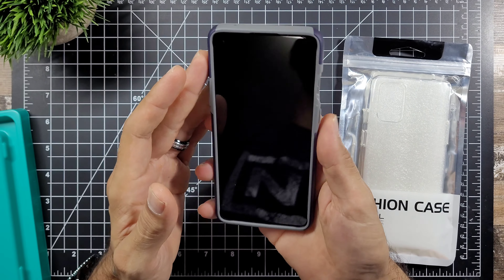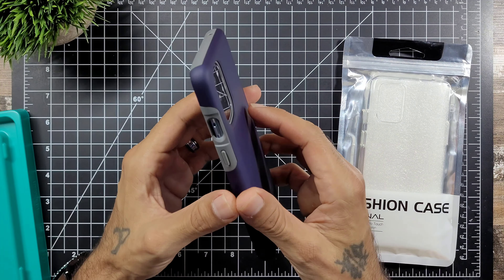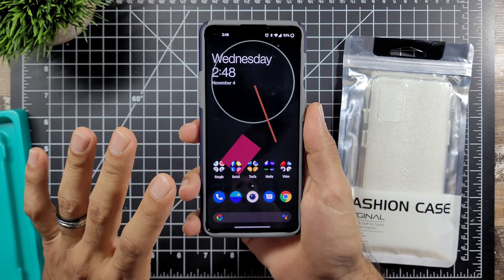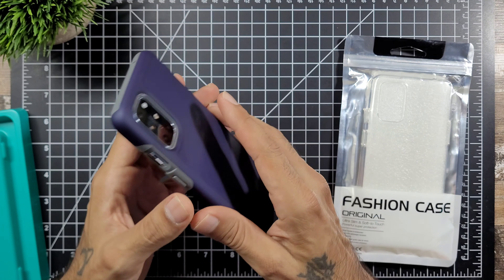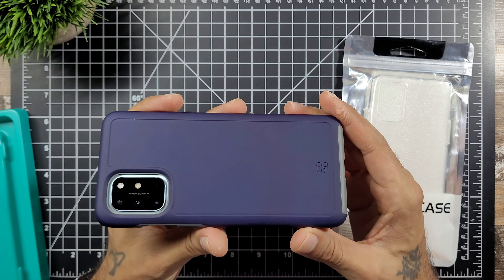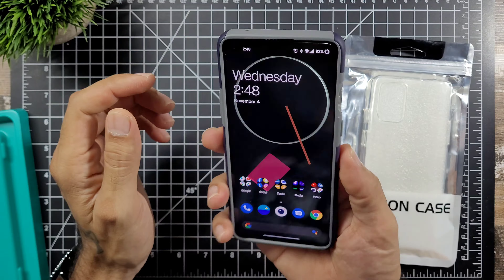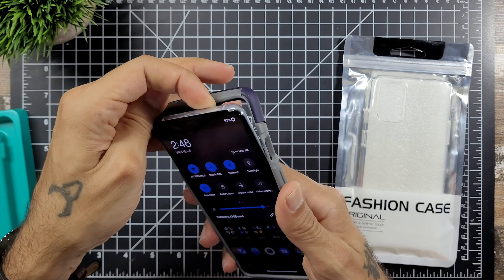What's up everyone, Sickeric back again with another video. Today I'm quickly going over a couple of cases for the OnePlus 8. I got one over at T-Mobile and one over on Amazon. One's a fairly expensive case, the other one's very cheap. We're gonna show you guys how they look on the device and I'll give you prices on both. Links will be posted in the description below. This one you can get at any T-Mobile store, and this one you get off Amazon. Let's jump in with the more expensive one.